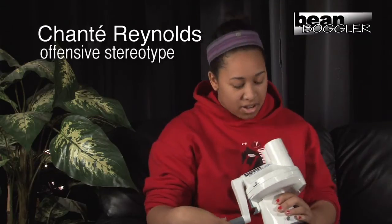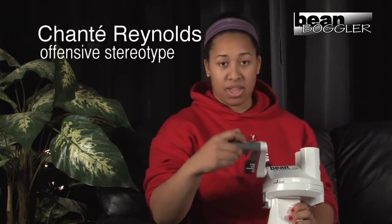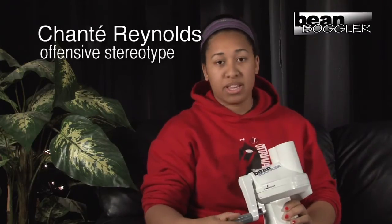I stole Tyrone's Bean Boggler, but me and Keisha can't figure out what the fuck a Bean Boggler does! We tried boggling beans to go with our watermelon, and we tried boggling beans with our grape drink!